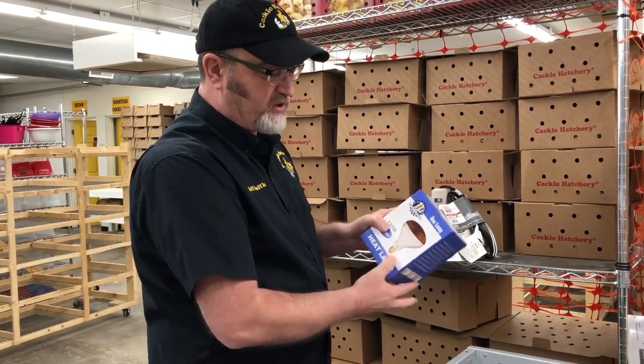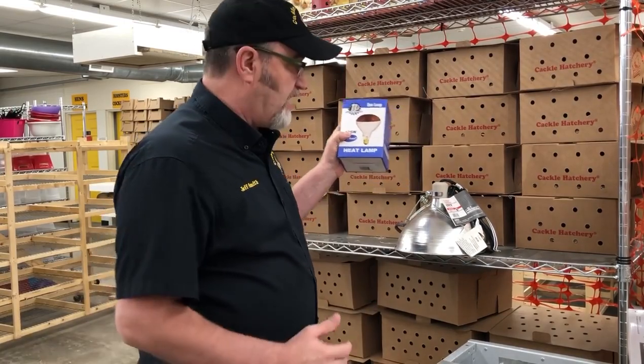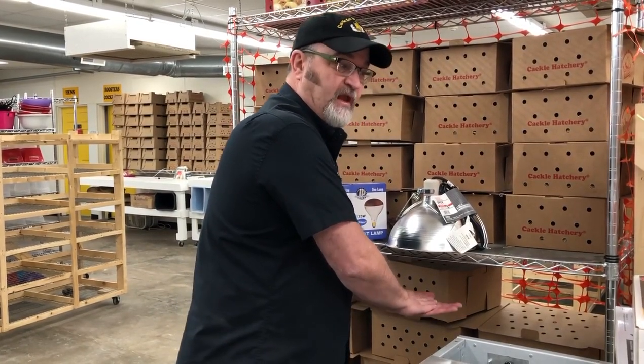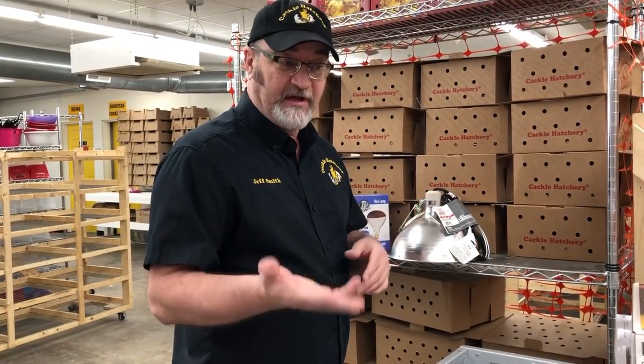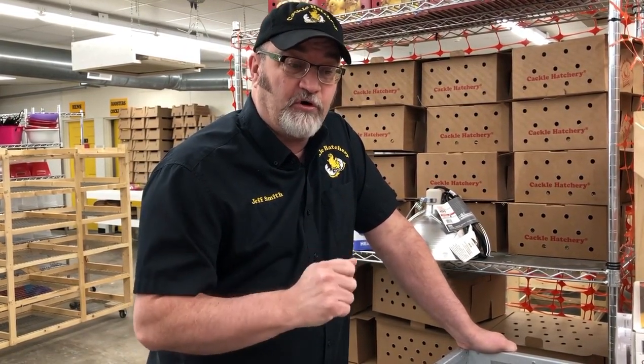We recommend 125 watts for every 25 chicks, and they need a lot of room to get away from the heat. You want about 100 to 105 degrees at the floor level for the baby chicks when they arrive, because their body temperature is low and they don't have it in them to raise it on their own. Their normal temperature is around 104°F, so you have to artificially warm their bodies up to that temperature so they'll start getting active and begin eating and drinking. Mail-order chicks require a lot more heat than chicks coming out of your incubator or from underneath your hen.